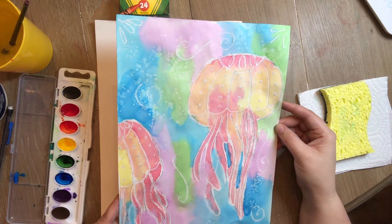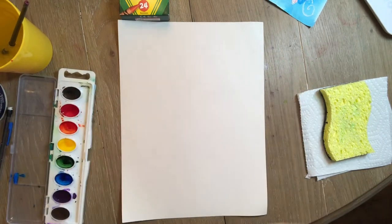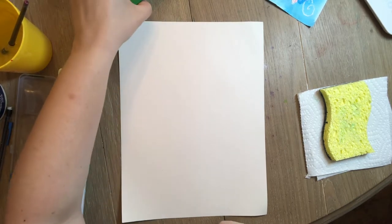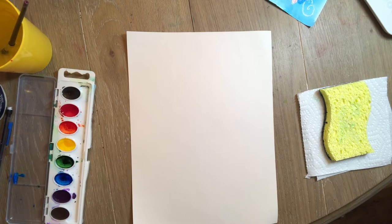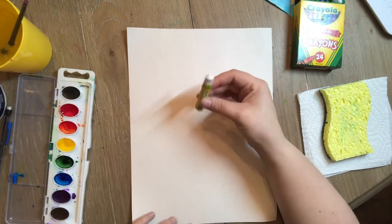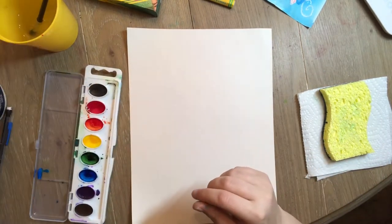I thought, why not make a really pretty ocean scene? Today you're going to need a sheet of paper — the thicker the paper the better. You're also gonna need either a white crayon or an oil pastel, whichever you have on hand. You're also going to need some watercolors. I'm gonna use a white oil pastel today, but white crayons work perfectly too. I've got my water cup and a paintbrush — it doesn't have to be fancy.